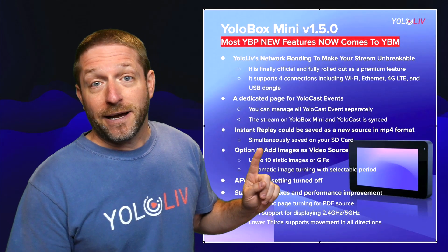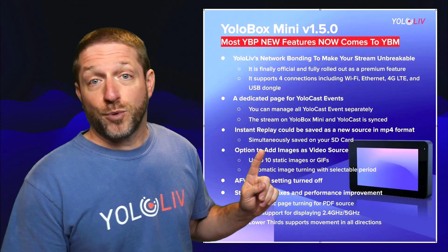Next up is the instant replay capability that was just added to the Pro. This enables you to save all your instant replays to your media, whether it be SD card or USB stick. So if you do a soccer game and do 20 different replays through the event, at the end you'll have all of those replays and can do a recap of just those great moments.